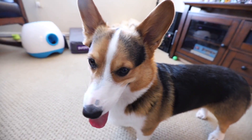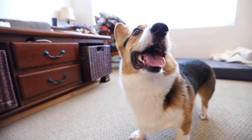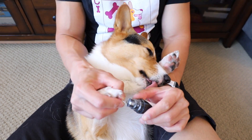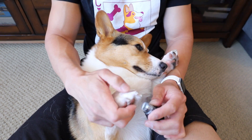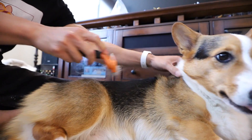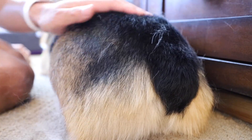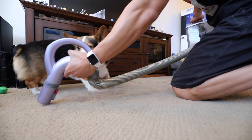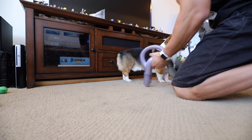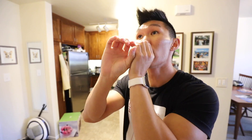I think I need to groom you a little bit, Gatsby — you're getting a little bit furry. We might as well do your nails at the same time. All that fur all over my clothes. Now where did it all go? Look at those teeth. Introducing Gatsby, the Corgi on Fleek.